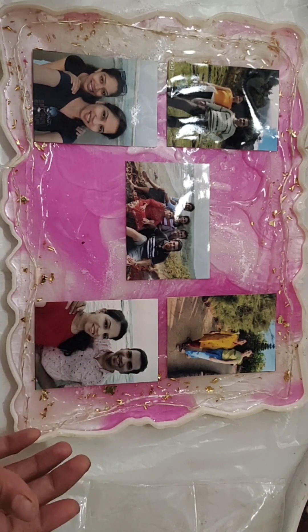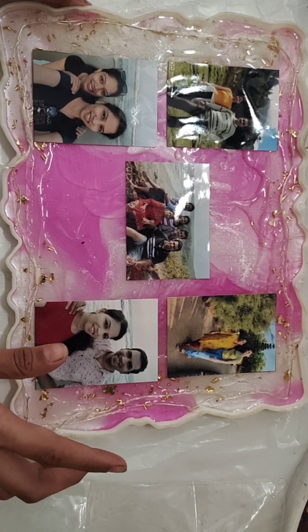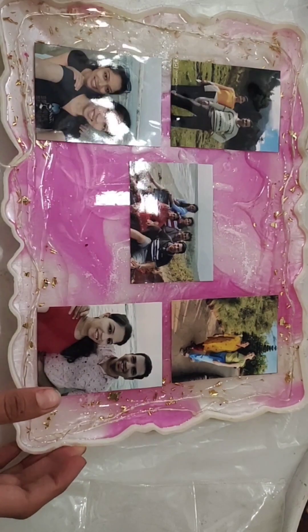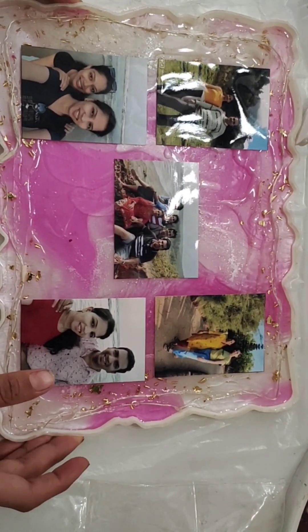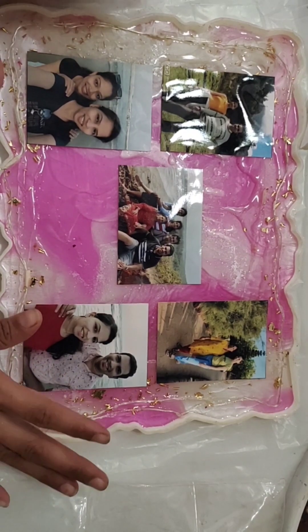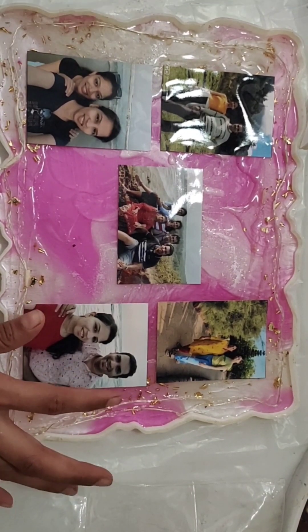If you want one or two pics, you can add only one or two. You can also add a single pic in a big size. It depends on how many pics you want in the frame. Now the pics are completely set.